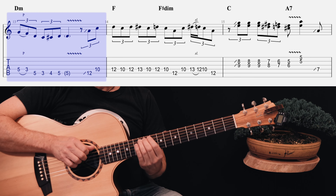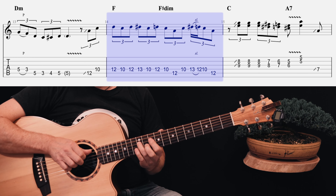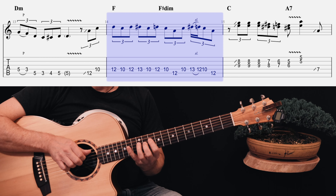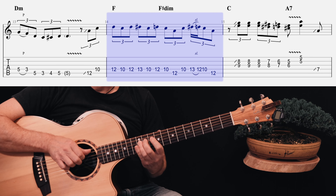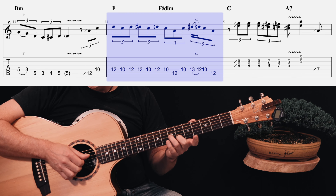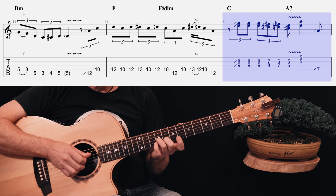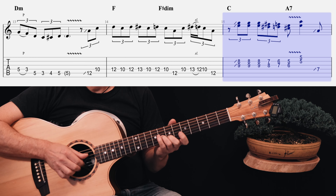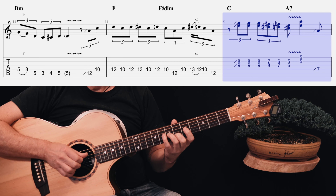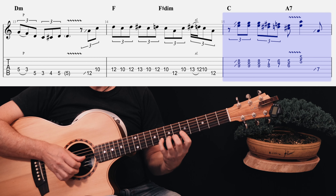Then we slide up and head up to the 12th fret A string. Go 12, 10, 12, over onto the D string, back to 10 — a little blues note in there. That little slide down from the 13 to the 12. Then you take your 2nd and 3rd fingers and slide up just one fret or so to land on the 9th fret G string and the 8th fret B string. Then just slide that shape down three frets.